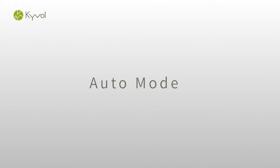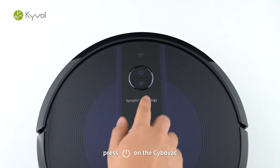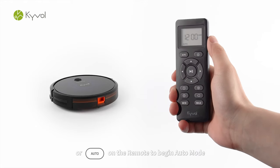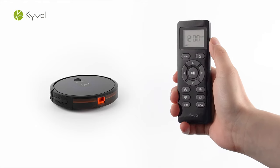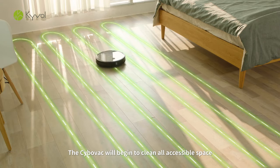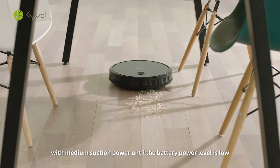Auto Mode. Press Stop/Start on the CyboVac or Auto on the remote to begin Auto Mode. The CyboVac will begin to clean all accessible space with medium suction power until the battery power level is low.